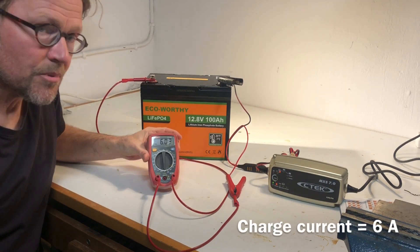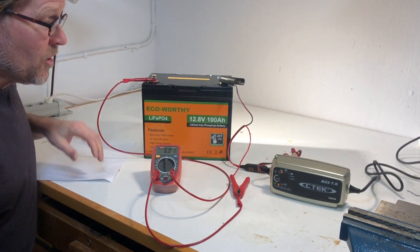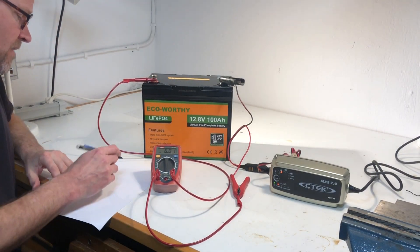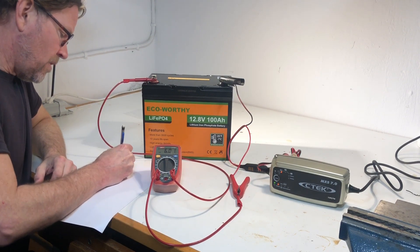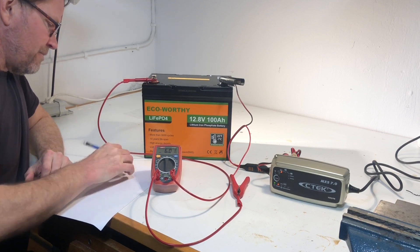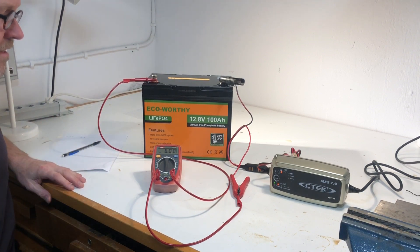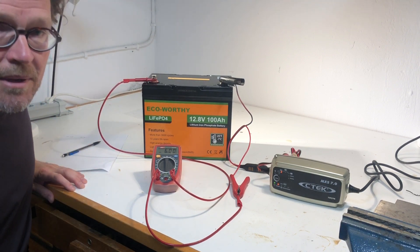Six amps — starts well. I make a note that we have an inflow of 6 amps and make a timestamp so we can follow how much charge will be put in. This will now stand and work by itself.